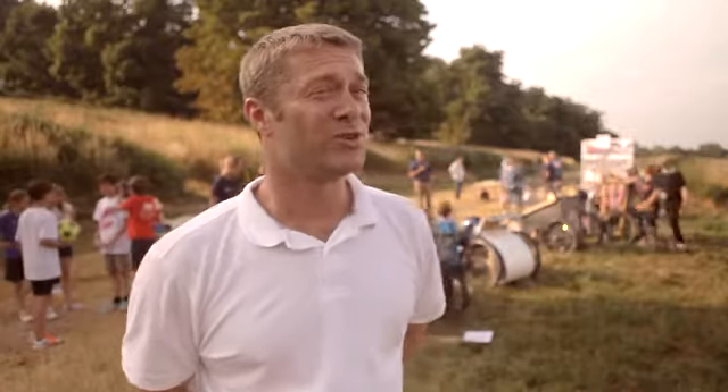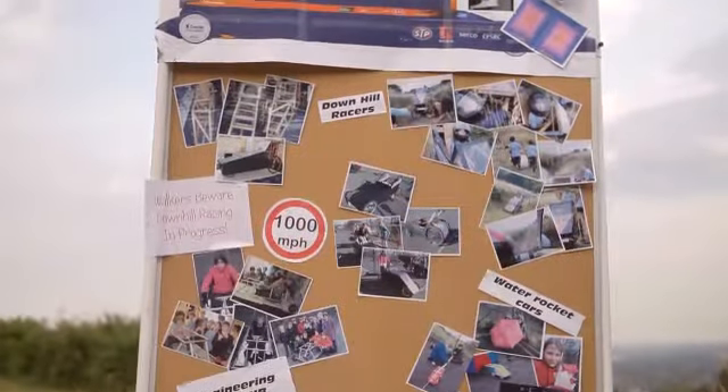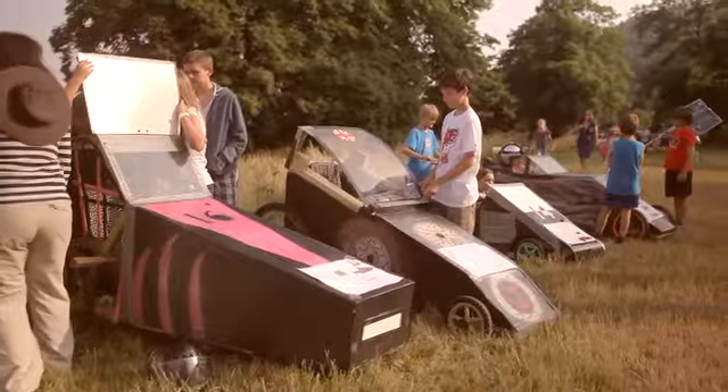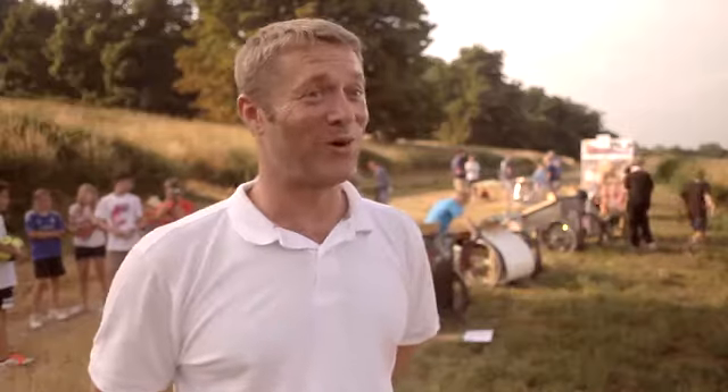The children have really enjoyed building the carts. They spent many lunch times and break times finishing different components. They were very disappointed last time when they couldn't test them due to poor snow. It's fortunate on a sunny day like this we get a chance to test the carts, and they're all very competitive — they all want to win.